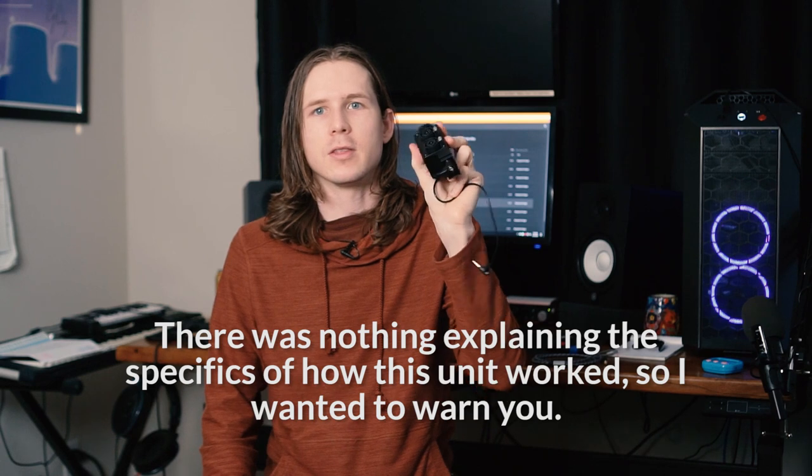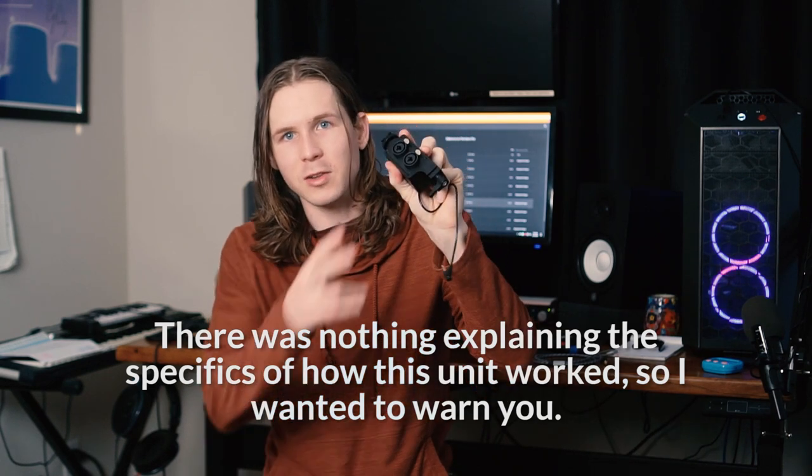This sort of solved my problem, but it didn't solve my problem completely. That's because the only thing this unit does is play both of the XLR signals back into the camera on both the left and the right channels, and what I wanted to do was to play them on separate channels.